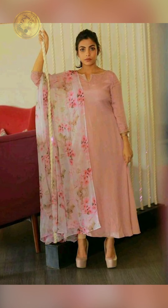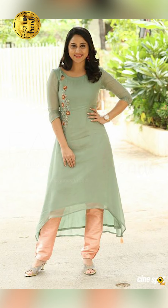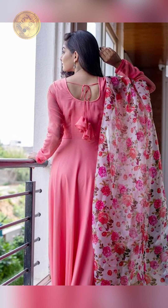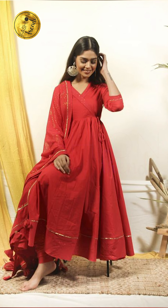Now talking about the best colors to use — you can try following your theme. If you want to be elegant, then you can try going with basic colors or soft and light colors such as light blue, light pink, blue, turquoise, or white.